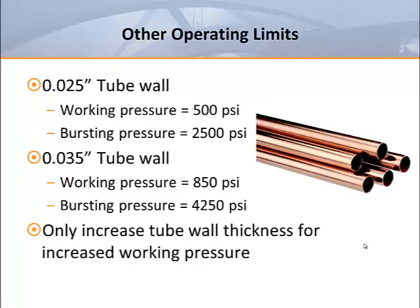The thickness of the circuit tube wall in a water coil has only a minor effect on heat transfer, but thicker walls may be specified to increase the maximum recommended working pressure of a coil. A tube wall that's 0.025 inches thick increases the maximum working pressure to 500 psi, and a 0.035 inch tube wall increases it to 850 psi. These thicker tube walls would result in bursting pressures of 2,500 and 4,250 psi respectively. This extra copper can significantly increase the cost of a coil, so thicker tube walls should only be specified when absolutely necessary.